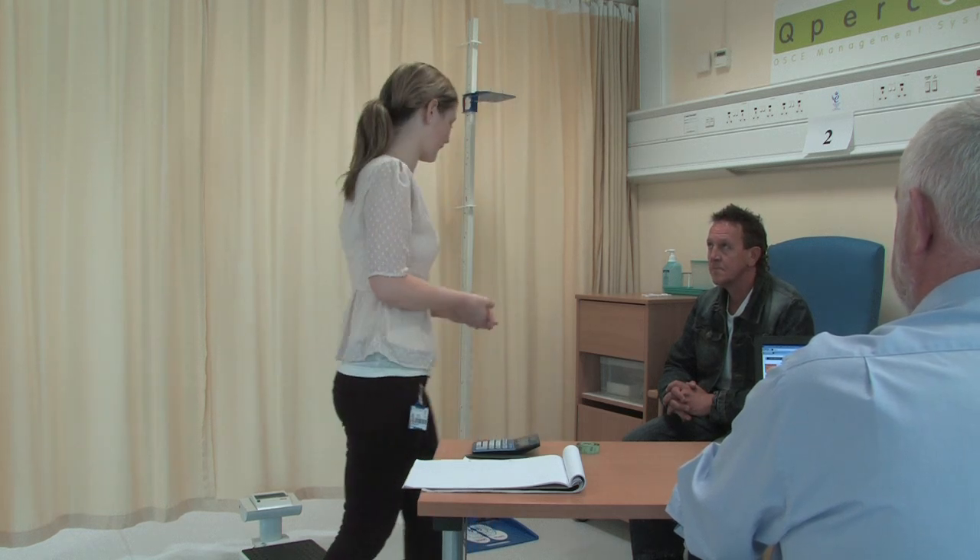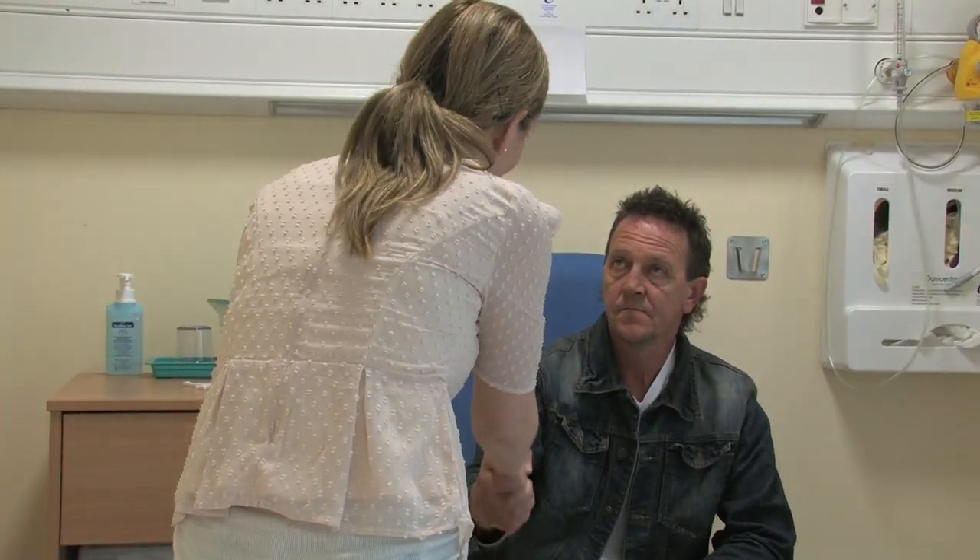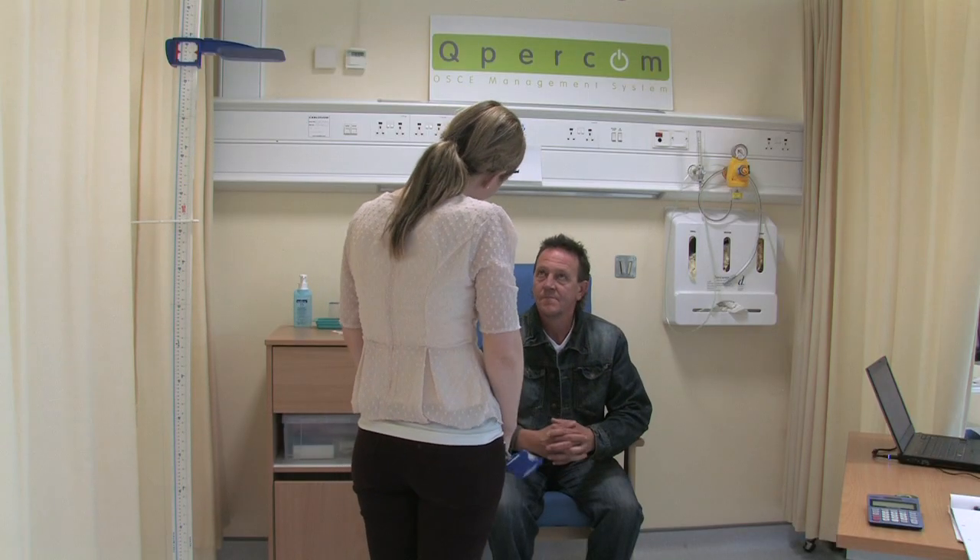I've also washed my hands already. Hi, I'm Dr. McDonnell. I'm the GP in the clinic here. What's your name? John. Hi John, it's lovely to meet you. How are you doing today?